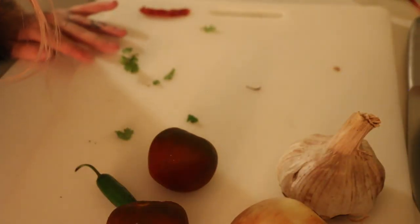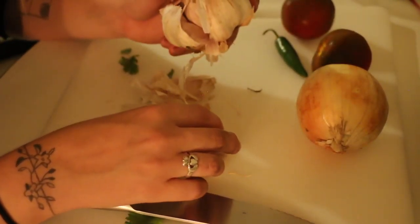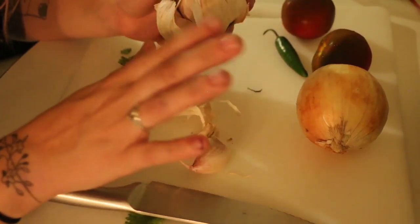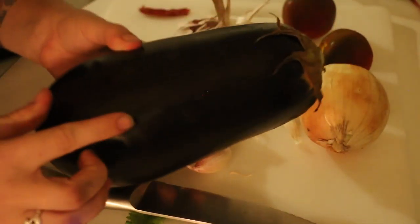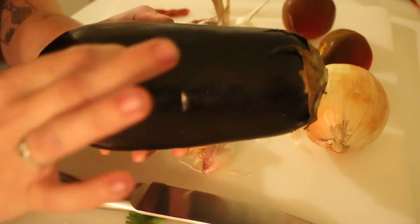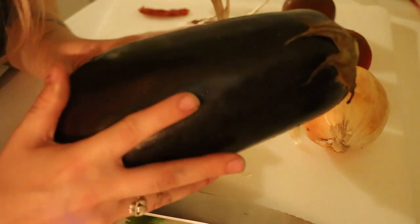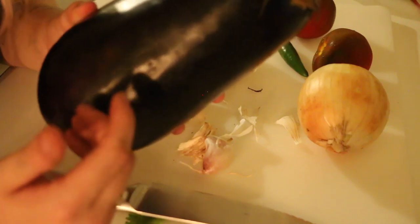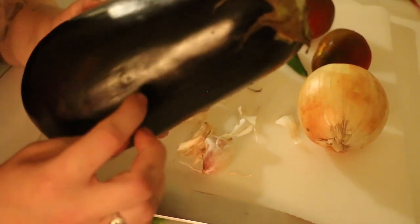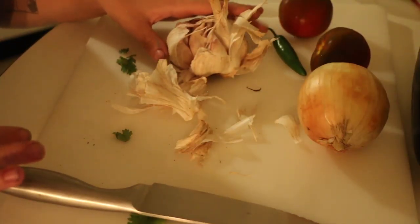So the first thing I'm gonna do is prep the garlic. We're gonna do something really fun with this eggplant and this is what drew me to want to make this recipe today — what we're gonna do is cut some slits in the eggplant, shove some cloves of garlic inside the slits, cook the eggplant on the barbecue and get it nice and charred. The garlic is gonna roast inside and get all squishy and cooked. I'm really excited about that whole idea.